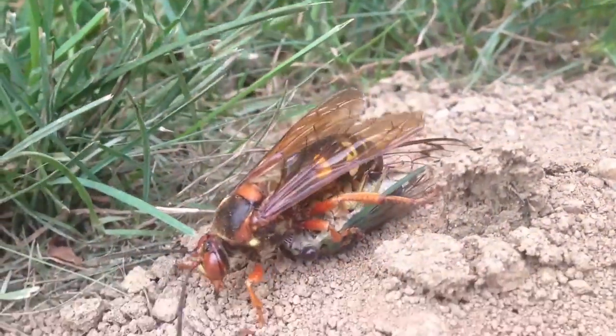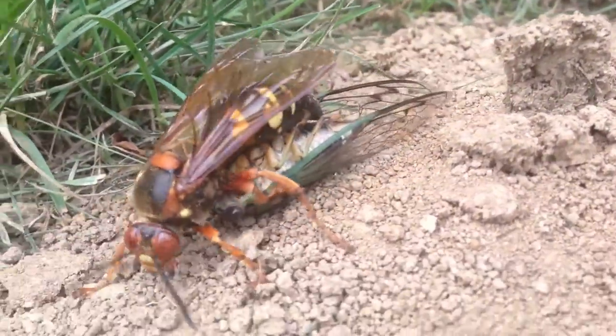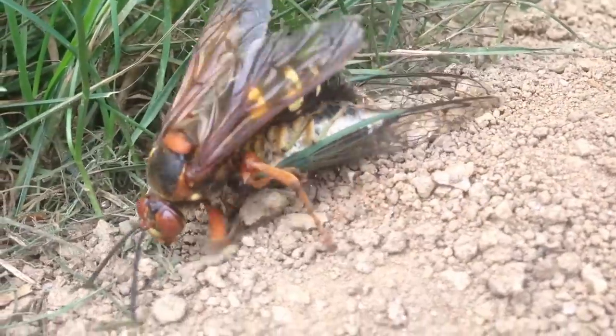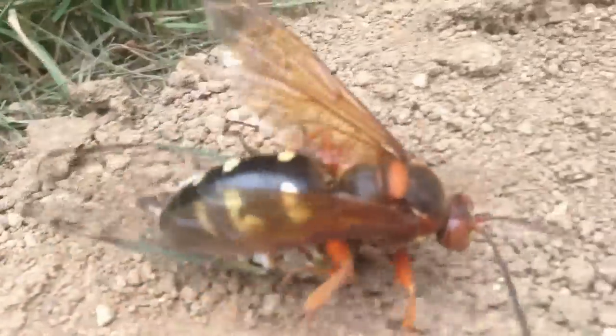She'll put it in a chamber and lay a single egg upon it. Future males will receive a single cicada, whereas the females will receive up to three.